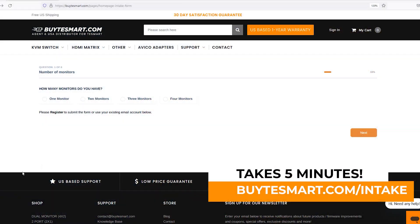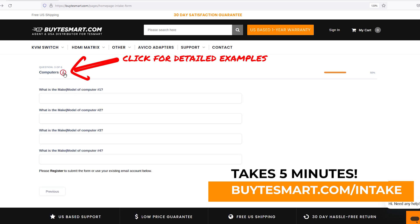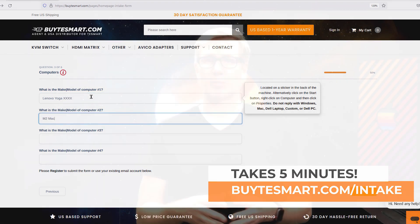That's it for today's setup video. If you need help finding adapters or figuring out which KVM is right for you, we highly recommend coming over to Buy TE Smart and filling out our intake form. We'll ask for the make and model of your computers and monitors, and maybe your keyboard and mouse. We'll come back and provide you with the KVM you need for your environment, along with any adapters and a specific setup guide tailored to what you need. Thanks and have a great day.